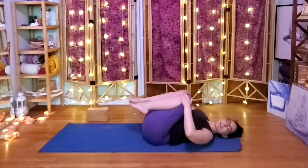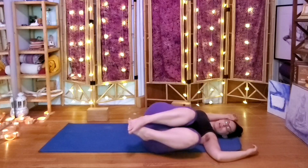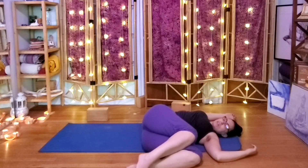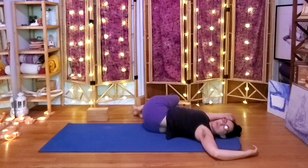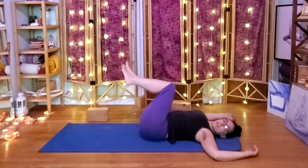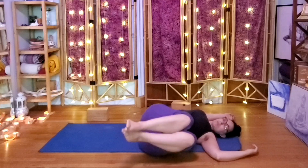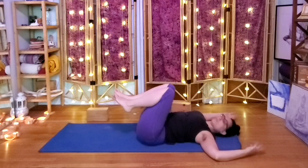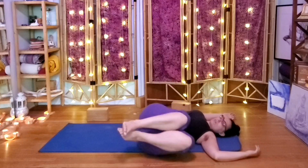Knees to chest, open the arms, side to side, any way that feels good. It could be knees together or knees apart, knees close to chest — or if you want to work your core more, 90-degree legs or even closer to straight. Whatever you're doing, make sure the shoulders stay on the floor and it feels good. We're winding down, getting ready for Shavasana.